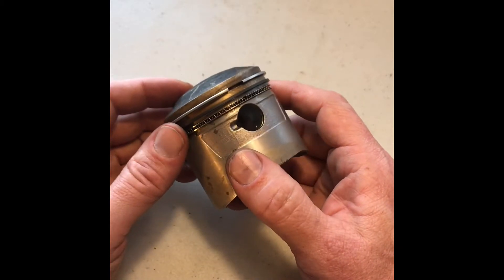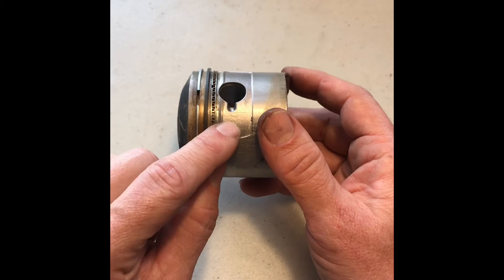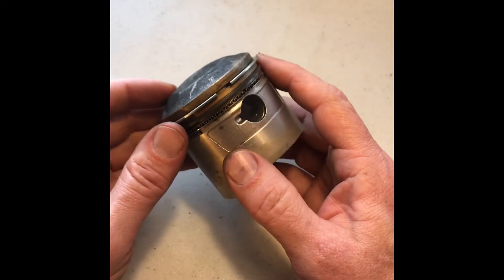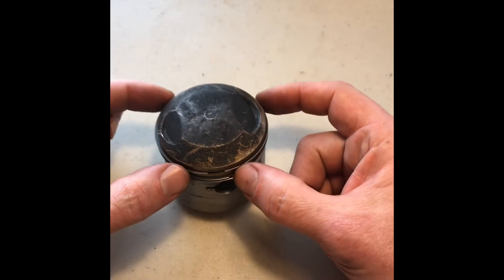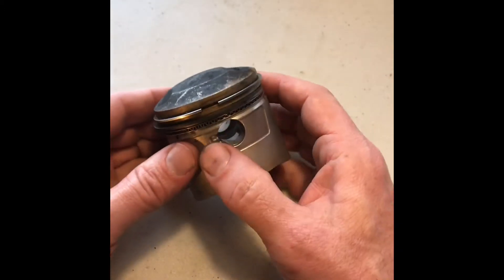So we want to take these off from the top down, and they are taken off almost the same way that they're put on. They're kind of rolled off. We are not going to take the piston ring and just open it up and lift it off — that would snap it.